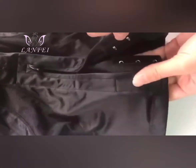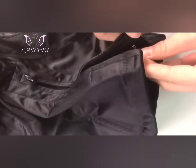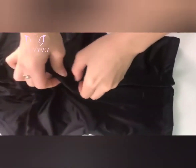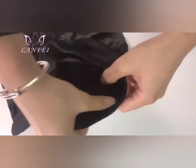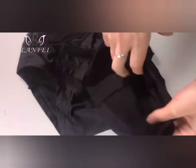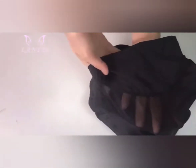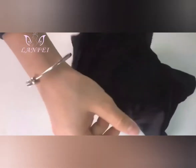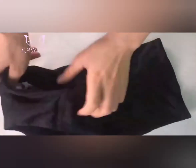Soft and breathable, it is made of 15% spandex and 85% nylon — breathable and comfortable enough to be worn all day long. Sweat-free comfort, anti-bacterial and moisture wicking. The high waist design provides tight compression with a smooth design that makes you look good in any dress or outfit, so you feel confident instantly.